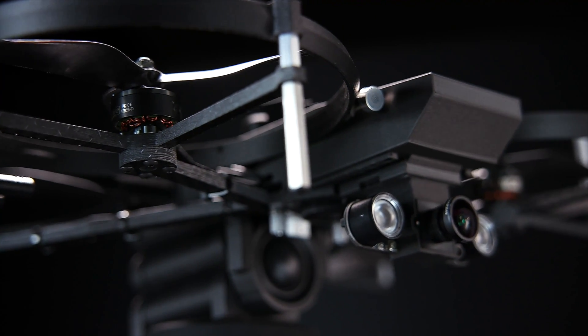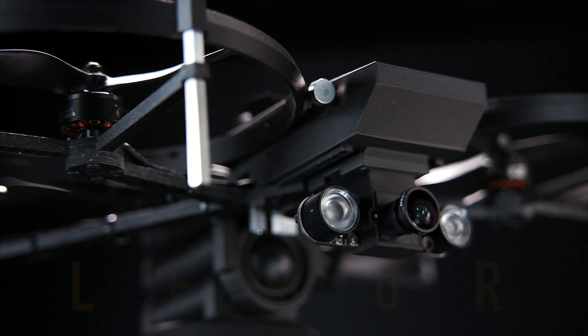Say hello to the newest member of your SWAT team, the Lemur Drone.